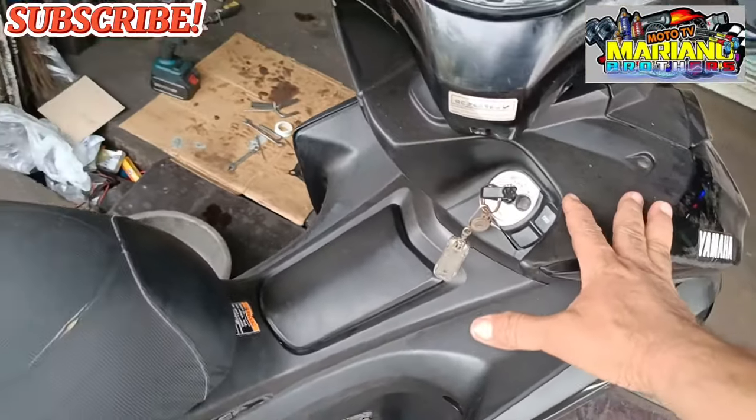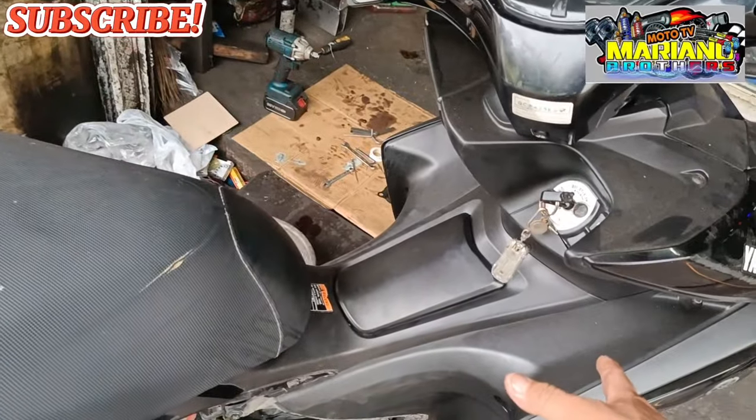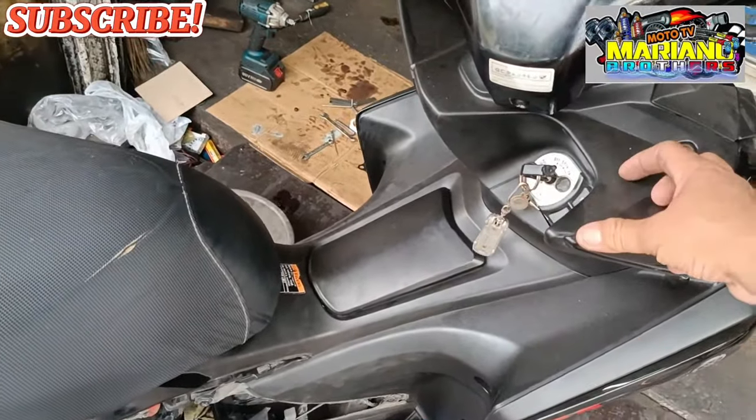Ngayon, baka mangyayari sa inyong motor ito — kung meron kayong motor na Aerox o mga scooter, baka mangyayari sa inyo to. May bigyan ko kayo ng tip.